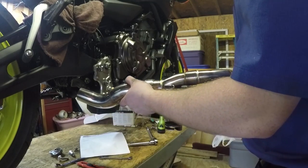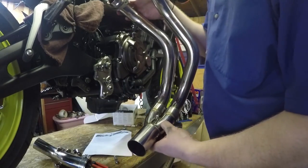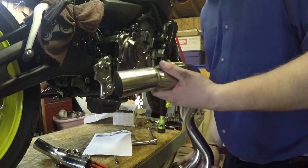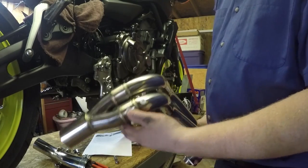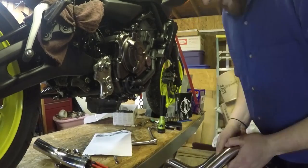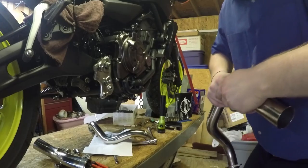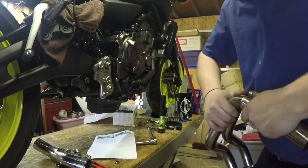The instructions kind of leave you hanging after this — they just say put everything together. Using my common sense: this piece has a tang up here for the spring and two tangs at the bottom. I think I've got it backwards. One pipe has a number one sticker, the collector has a number two sticker — those are the only identifiers. Just trying to test fit it. This kind of stuff sucks; I'm wasting time trying to figure out how this goes instead of being almost done by now.